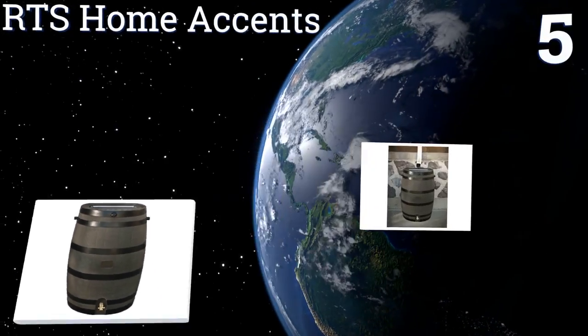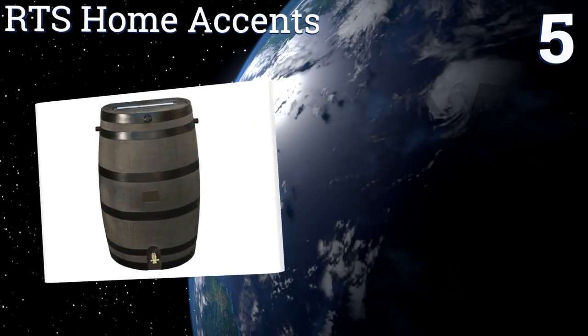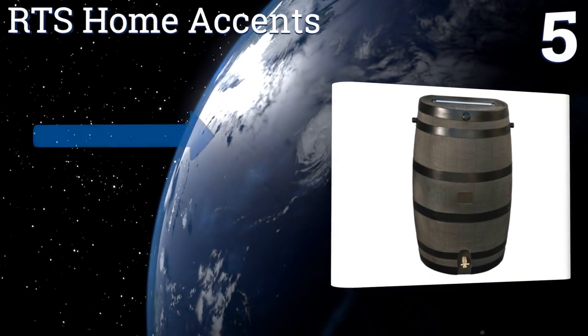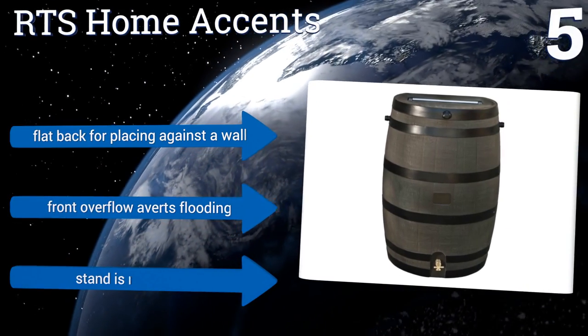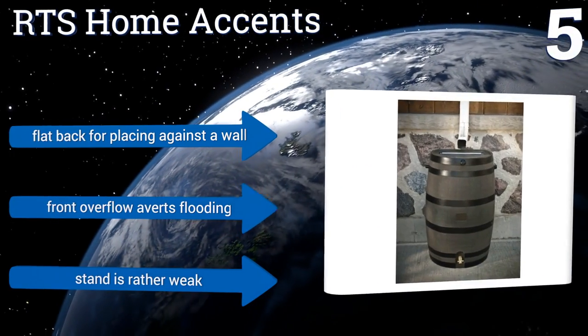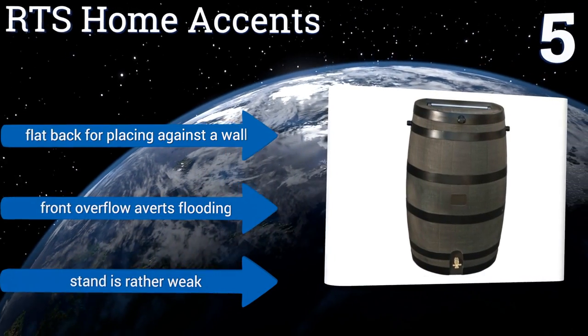Moving up our list to number five, with a sturdy authentic oak barrel construction, you won't have to worry about the RTS Home Accents fading or rotting anytime soon. It's designed with no sharp edges or large openings, making it a safe option if you have children or pets at your house. It has a flat back for placing against the wall and a front overflow that averts flooding.